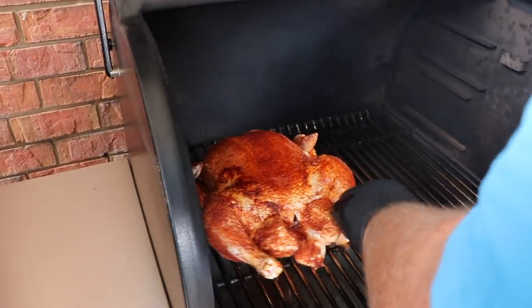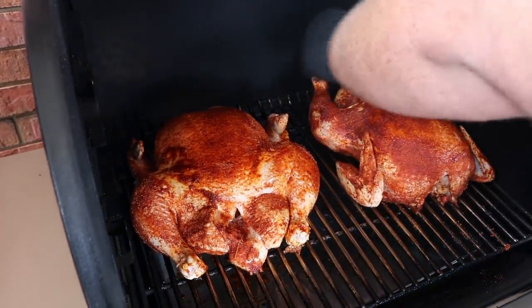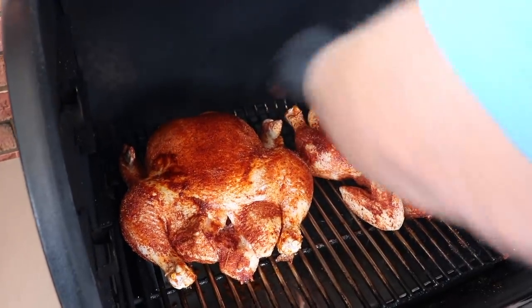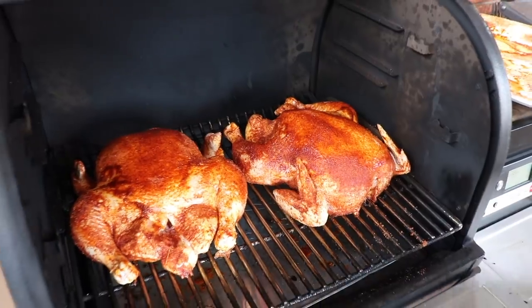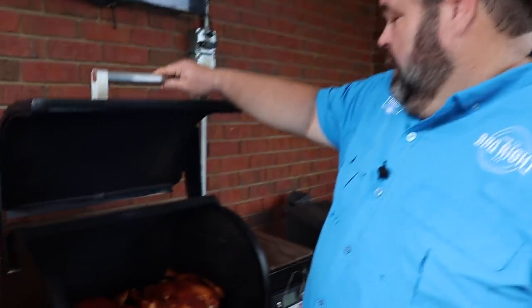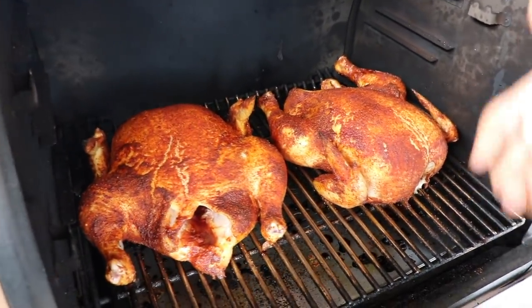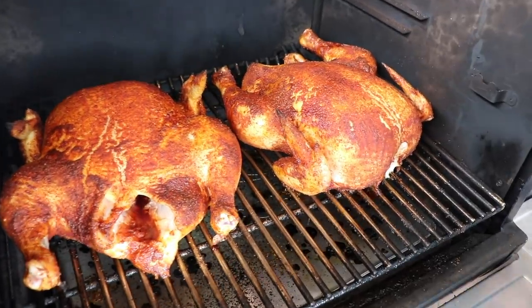I'm not really worried about presentation on this because we are going to pull these chickens. So I'm just going to get them on the pit here. We'll cook one one way, put this one going this way. Now we're just going to close the lid on the Traeger and let it do its job. We'll check on them in about half an hour. It's been 30 minutes — color's looking good on them. You can tell they're rendering and they've got juices dripping out. We're just going to keep rolling.